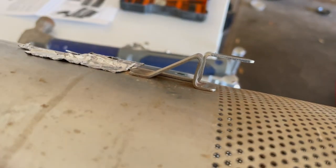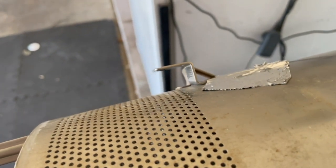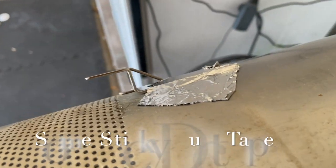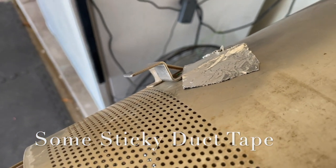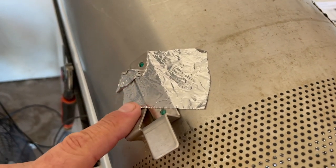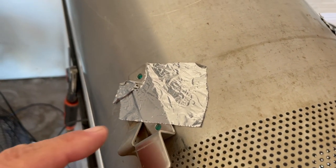So I just kind of eyeballed it. I did do a dry fit and it seemed to fit well, so that's why I put the tape on. And then once I got the tape on, I marked with a little magic marker the little holes in there — you can see it's green. So that's what this is all about.